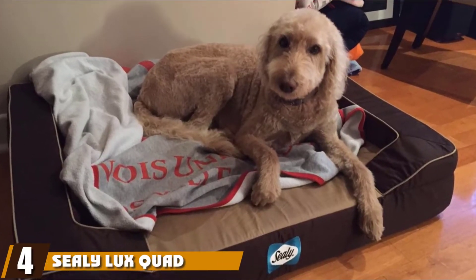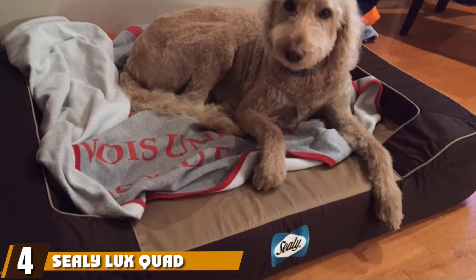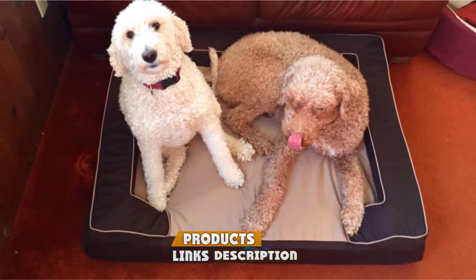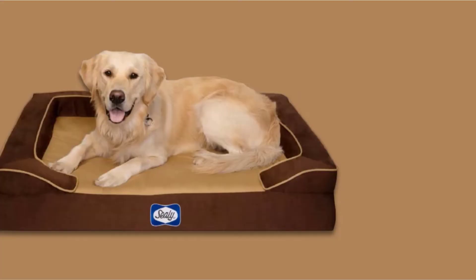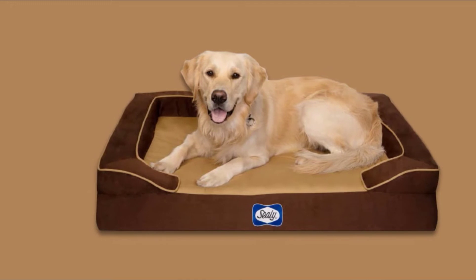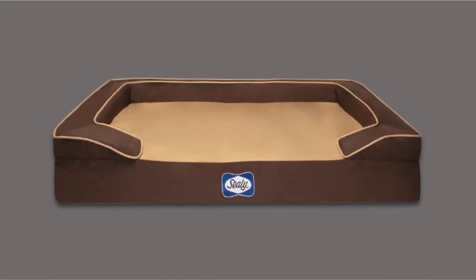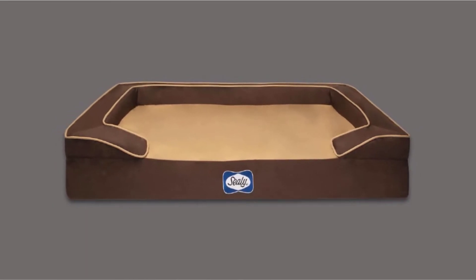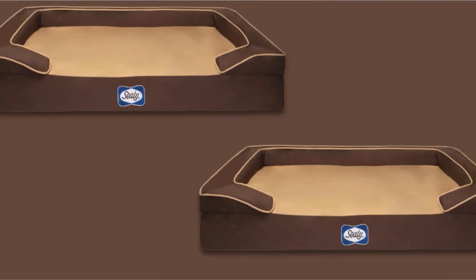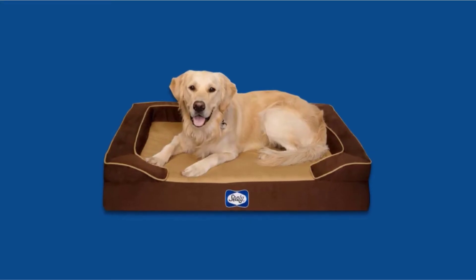Next at number four, we have the Sealy Luxe Quad Layer Orthopedic Dog Bed. Dogs can't tell us their bed is too warm, but the folks at Sealy must speak dog. Within their quad element core of comfort is an energy gel cooling layer designed to dissipate heat away from the sleeping surface, keeping dogs cooler for a more comfortable nap. Without using any polyfill or low-grade foams, Sealy combines memory foam, cooling energy gel, orthopedic foam, and a layer of high-density foam to provide a firm, sturdy base even on hot nights.